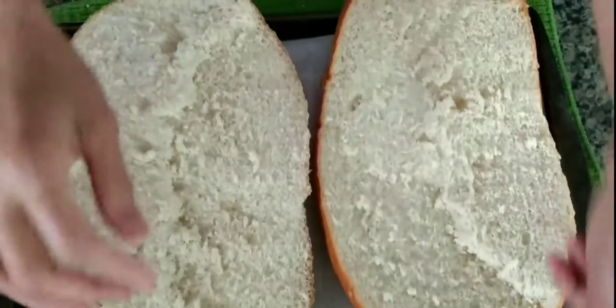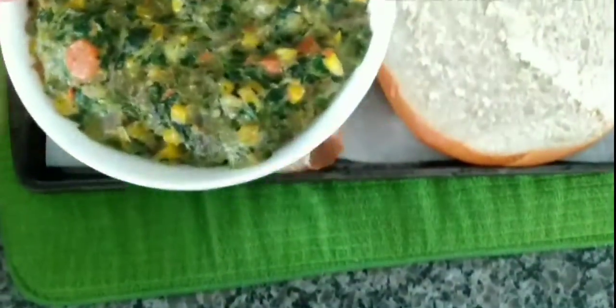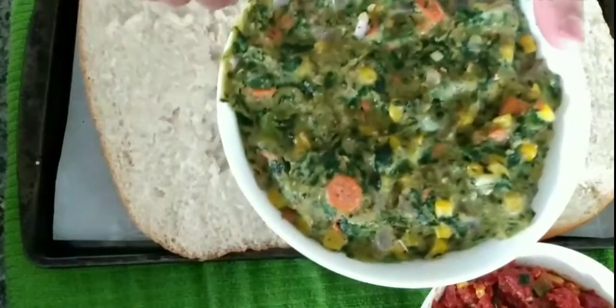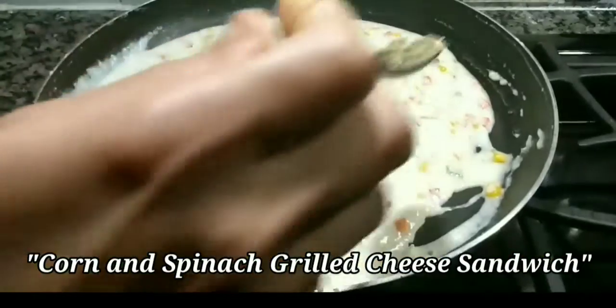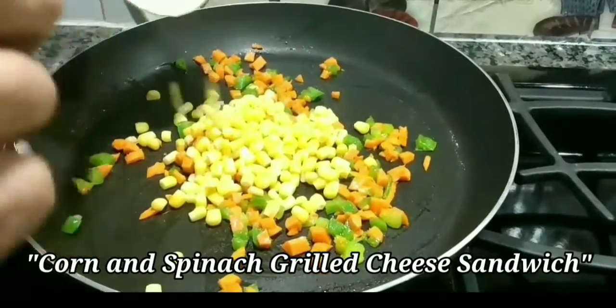The bread was very big, so I made two different spreads. One is a white sauce spread with vegetables — the same recipe I used in my previous video for corn and spinach grilled cheese sandwich. I also made a spread of spinach.